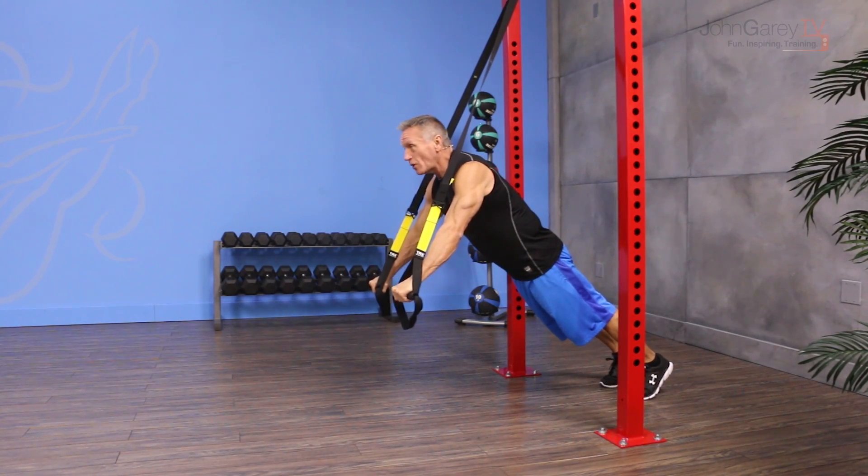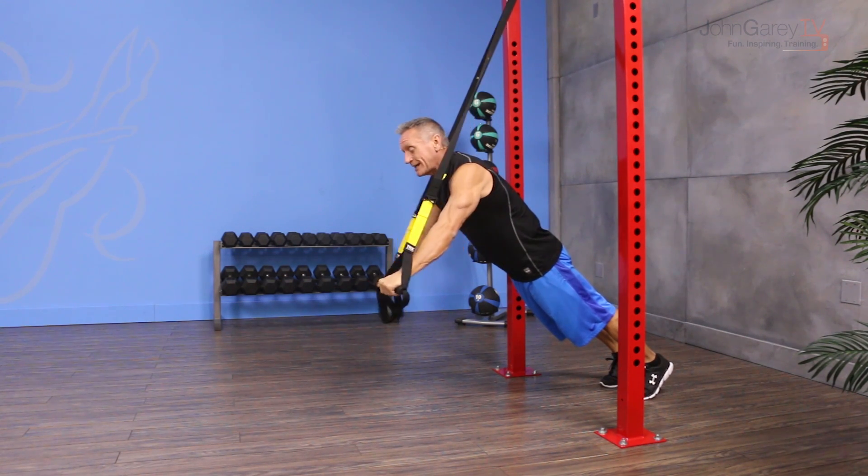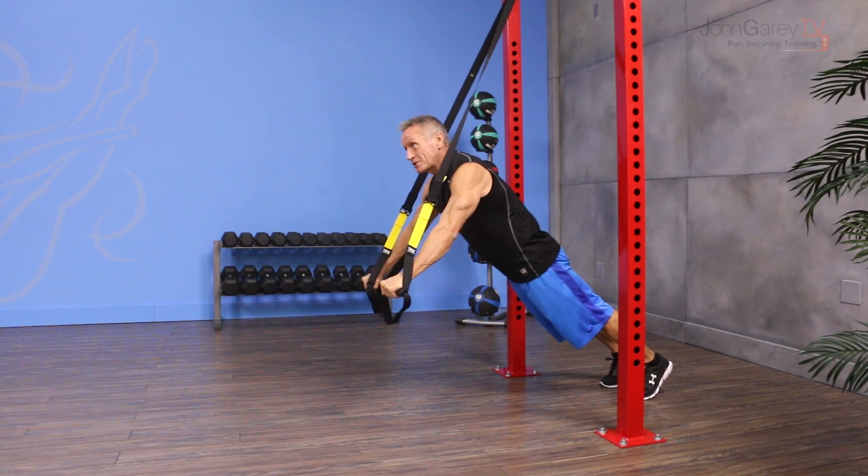It gets much harder as you take your legs back because more weight is on the upper body and it's harder to stabilize through the shoulder girdle.